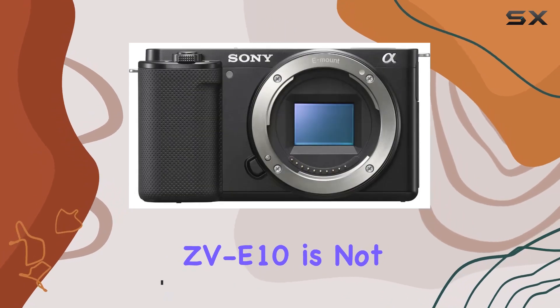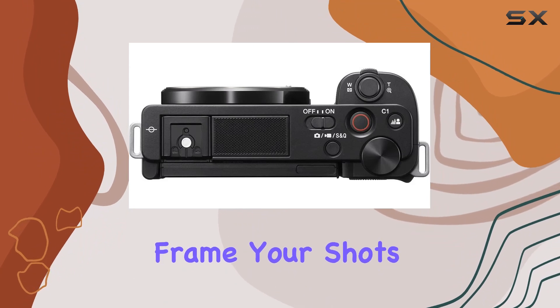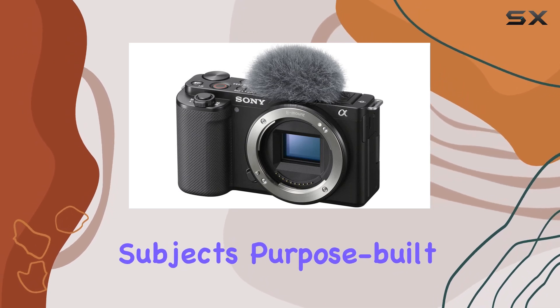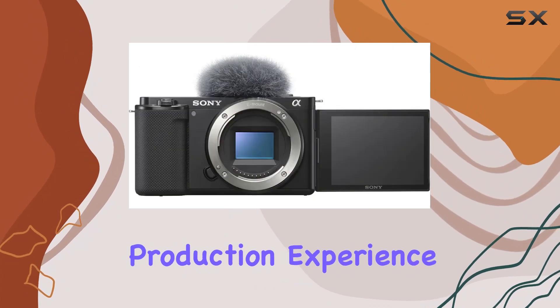The ZV-E10 is not just a camera — it's a vlogging powerhouse. With a vari-angle screen, you can frame your shots precisely, and the integrated directional mic ensures clear audio from front-facing subjects. Purpose-built shooting modes like background defocus and product showcase enhance the single-person production experience.